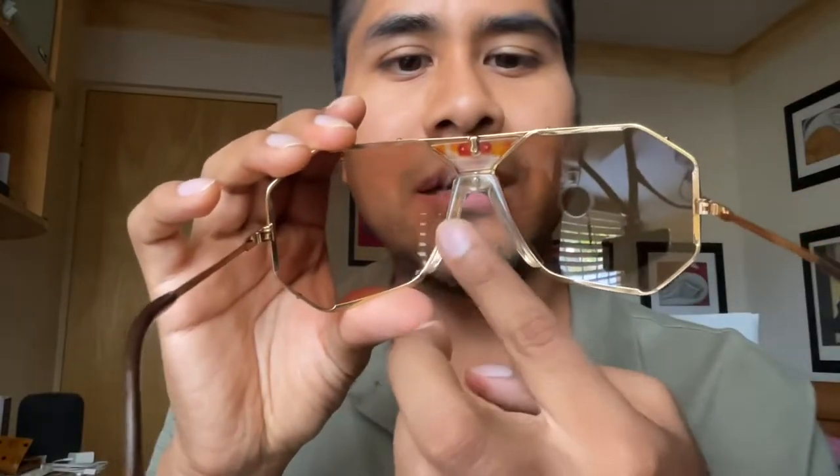The nose pad on this model is also very unique. Certain other Casale models also use this type of nose pad.